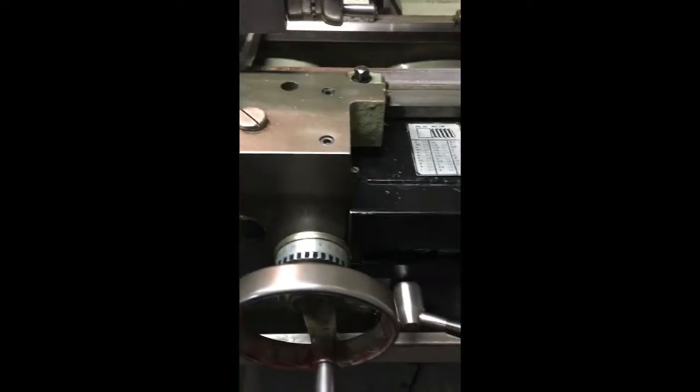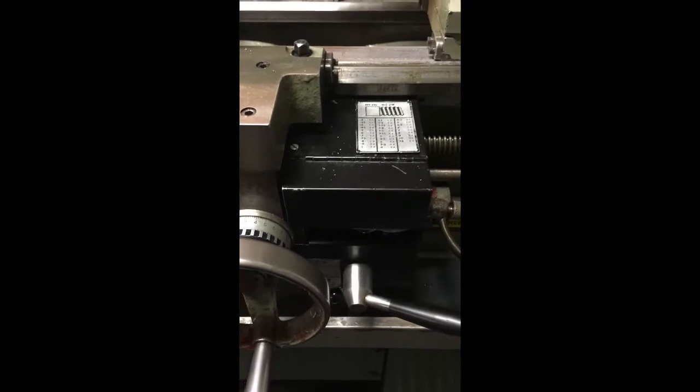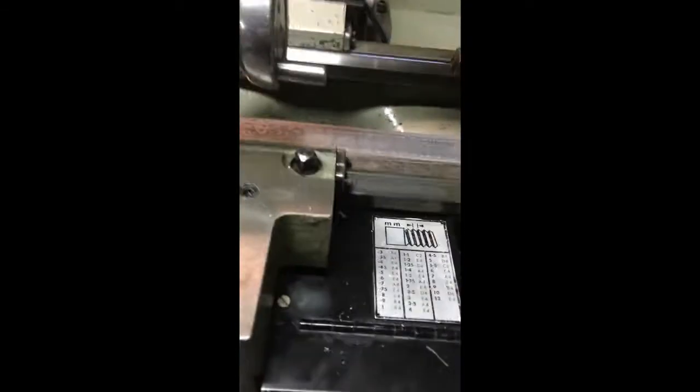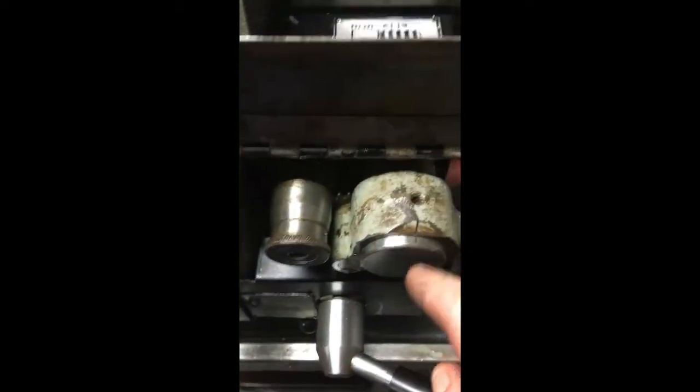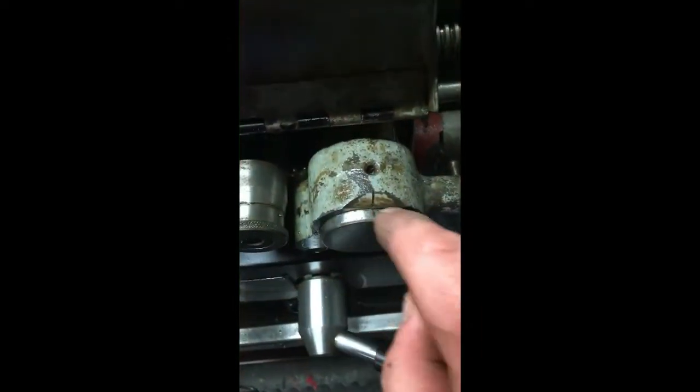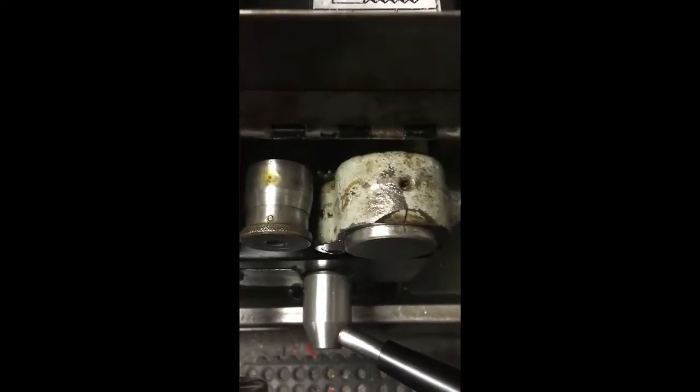I'm also going to be using an angular stop, and I've already preset the stop underneath on this bar here. You can just see the stop over here — that's been set for how far I want it to travel along the bed. I've already set the gearbox for two millimetre pitch, which is on L and needs to be on E4. Winding that round, four lines up with the line, so that's correct.